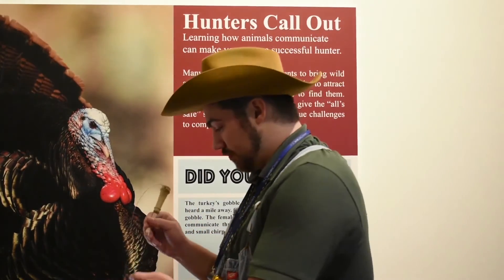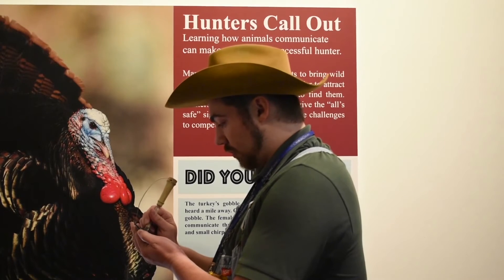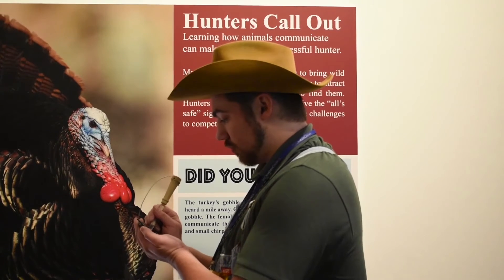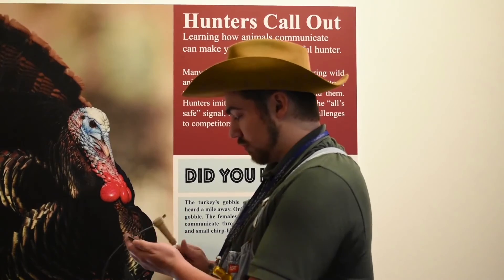If you're looking for versatility in the different types of calls you can make — to change the pitch and tone of your calls, like a more high-pitched yelp or a rougher yelp sound — then you go with the slate call. It's not as loud as the box call, but you get more versatility out of it. That one's more high-pitched than the box call, but you can do a wider variety of calls with it.